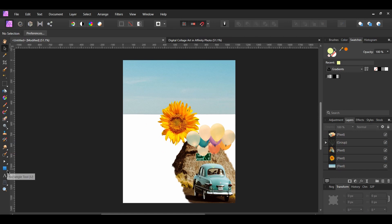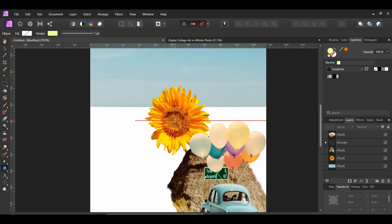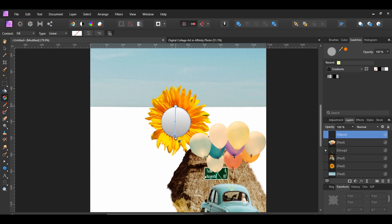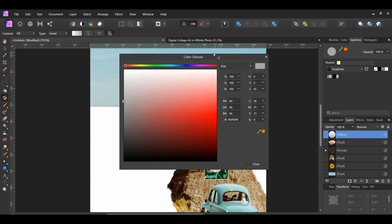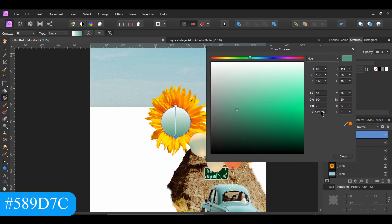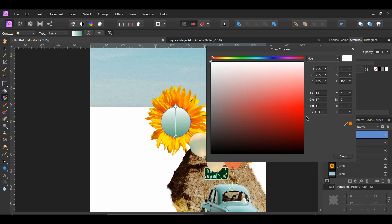Go to the Tools panel and grab the Ellipse tool. Draw an ellipse in the center of the sunflower — hold Ctrl+Shift while doing this. Now grab the Gradient tool from the Tools panel. Drag the line from the top of the ellipse to the bottom. Click the bottom color spot, go to the Swatches panel and set this to the following fill color. Next, click the top color spot and set it to the following fill color.